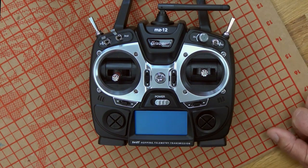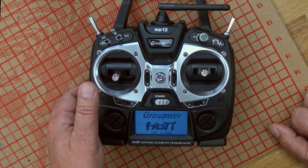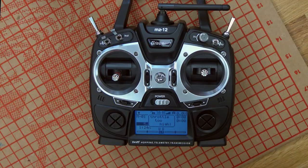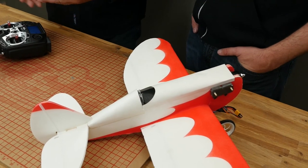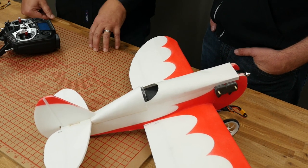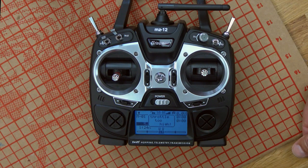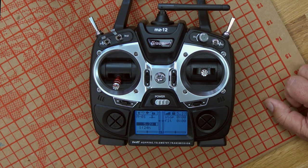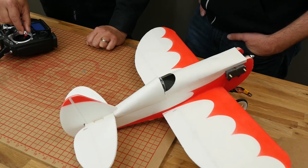Let's turn it back on. When the radio comes back on and the throttle is not at minimum, the radio will actually warn us that the throttle is too high. In order for that alarm to go away, we just bring it all the way down, bind again, and we've got our airplane back.